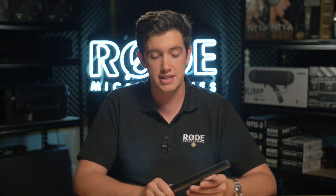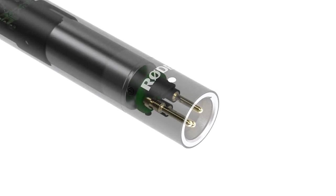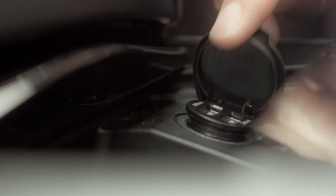The really cool feature of the NTG4 Plus and what makes it so special is that it is the first shotgun microphone in the world to have an inbuilt rechargeable lithium battery. The battery will last for 150 hours, which will far exceed any film shoot that you'll be on, and you can also charge it in two hours from any USB power source.